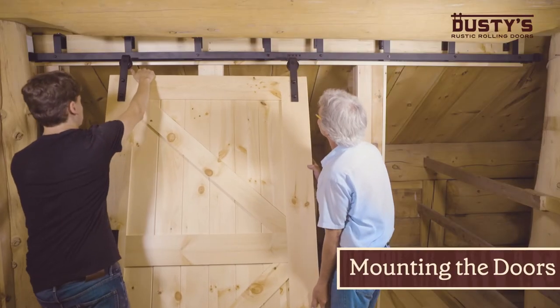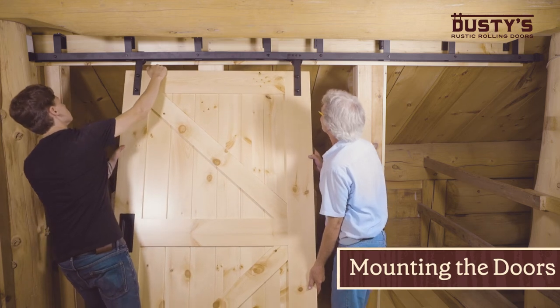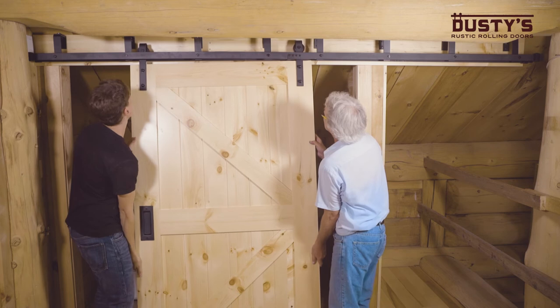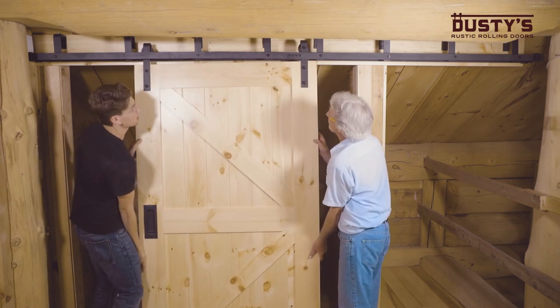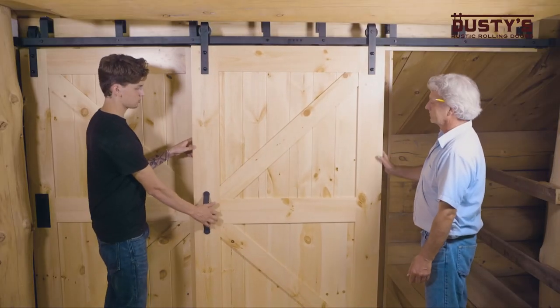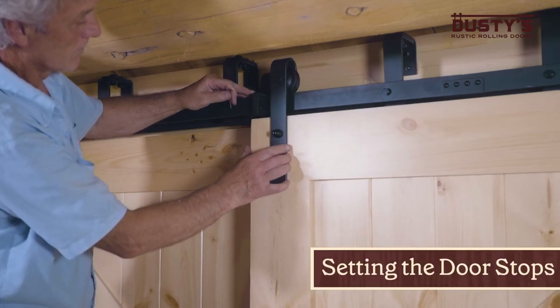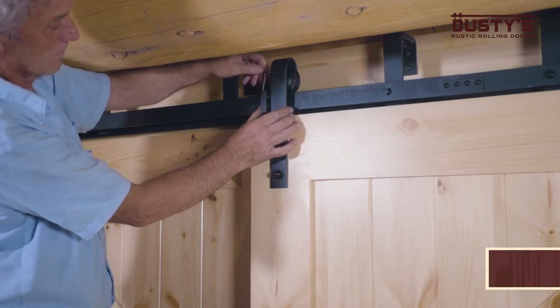With the help of a second person, lift the inner door up at an angle, bringing it beneath the outside track and rest the wheels on the inside track so that the groove of the wheel fits on the track. Then mount the outside door on the outer track. Adjust the door stops so that both doors will stop in the desired locations and tighten the screws.